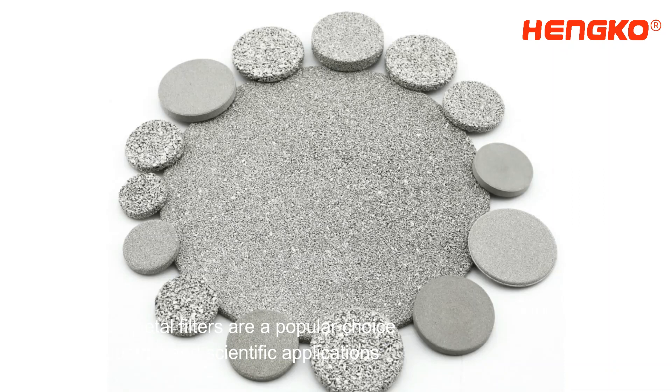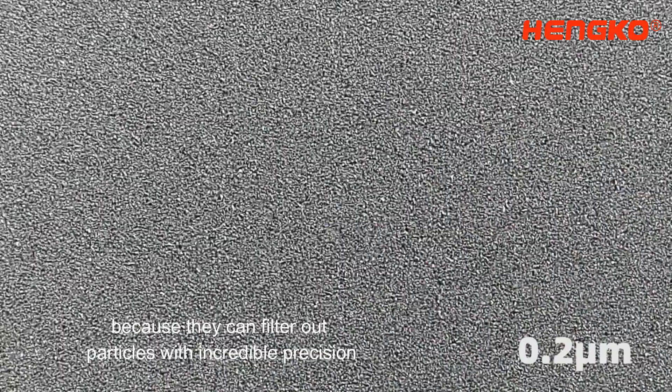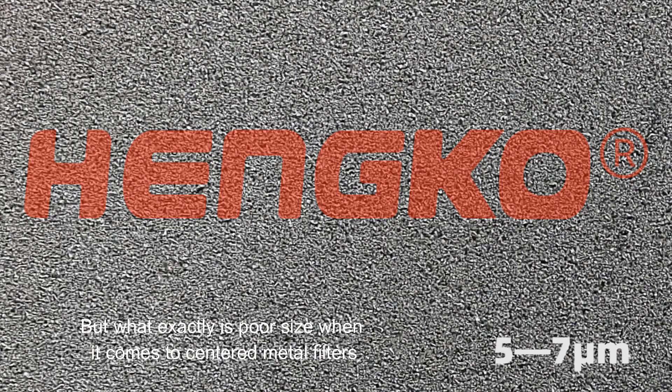Sintered metal filters are a popular choice for industrial and scientific applications because they can filter out particles with incredible precision. But what exactly is pore size when it comes to sintered metal filters?